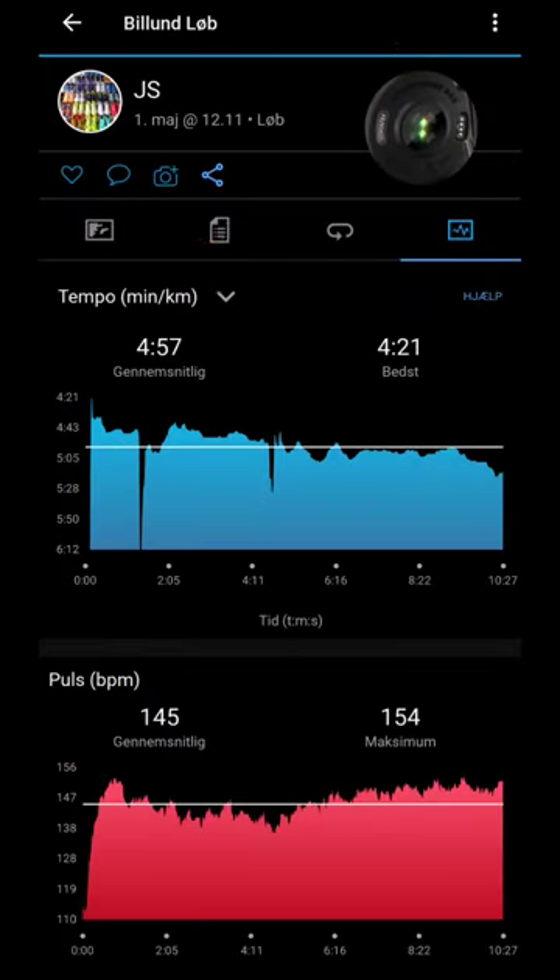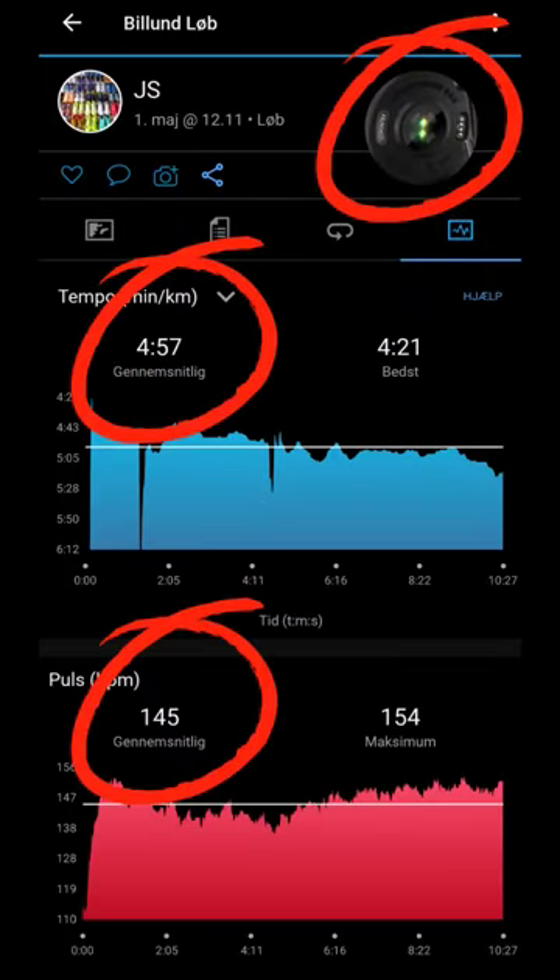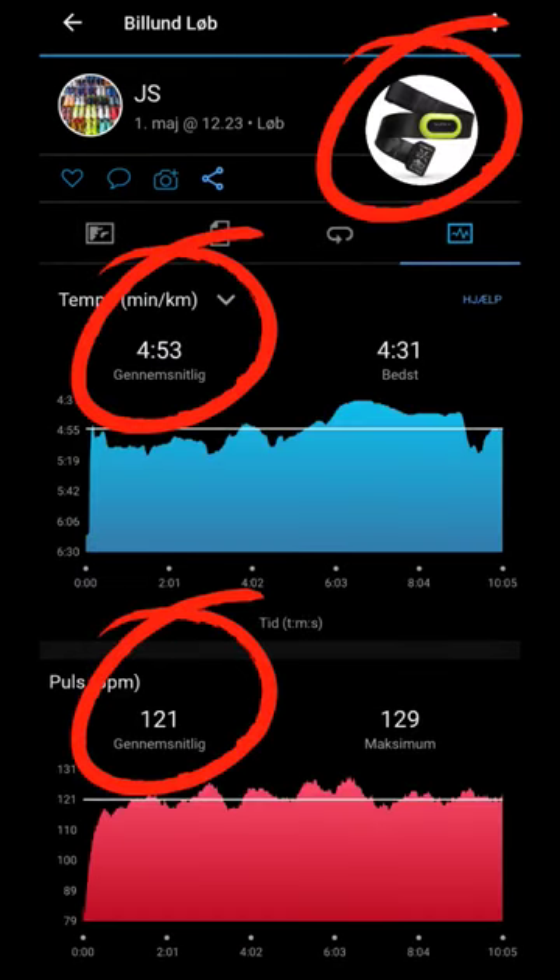Here is the result. The first 2 kilometers I used the optical heart rate monitor on my Garmin watch, then ran 2 kilometers again where I used a Garmin Pro heart rate chest strap. It is clear to see the difference.